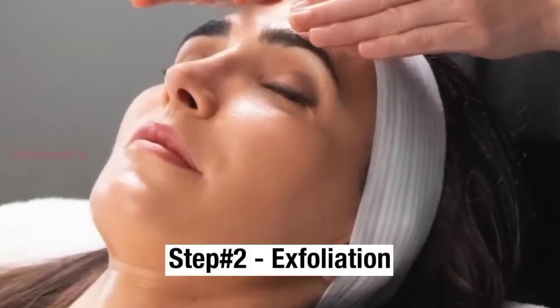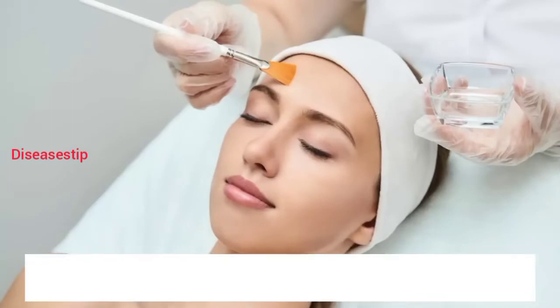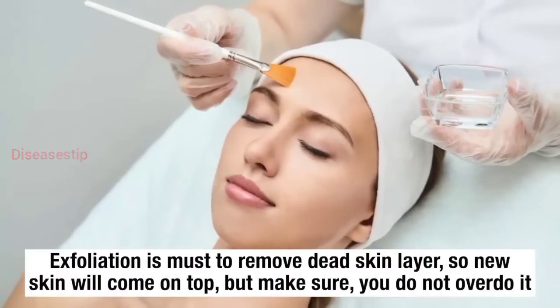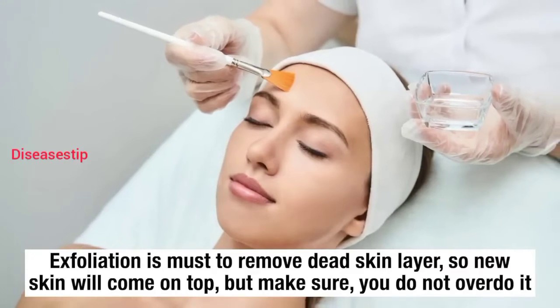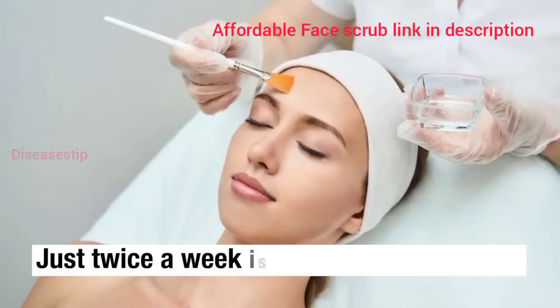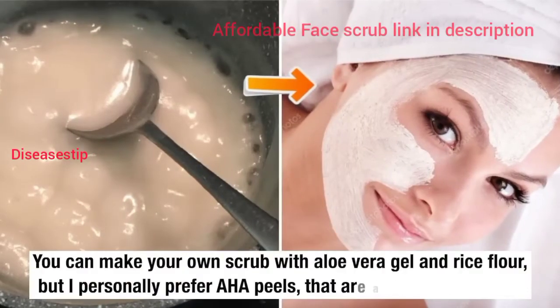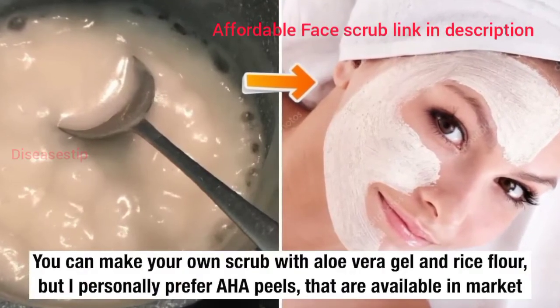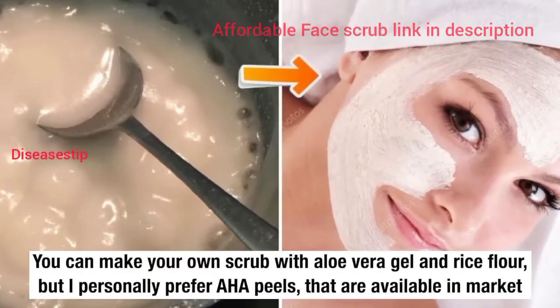Step number 2 of this routine is exfoliation. Exfoliation is a must to remove the dead skin layer so new skin will come on top, but make sure you do not overdo it — just twice a week is enough. You can make your own scrub with aloe vera gel and rice flour, but I personally prefer AHA peels that are available in the market.